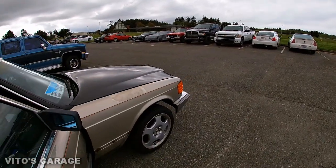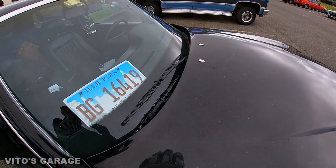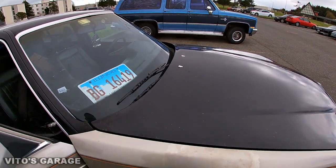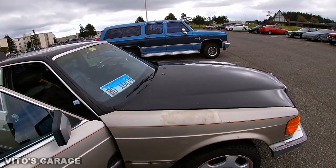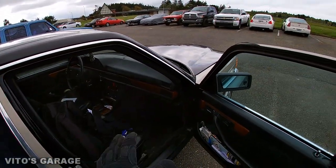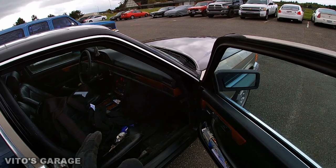Also, the battery — which is located right here — if you have a left-hand drive car, the battery is actually underneath on the right side. The tray rusts out and under the tray there are actually holes in some of these cars. We have to check for that and fix everything, otherwise the water is going to be leaking, it's going to sit in there and accumulate underneath that sound deadening, and it's going to start rusting everything.